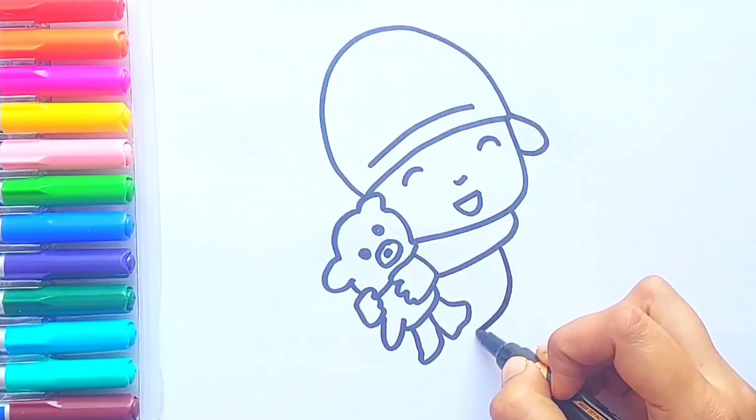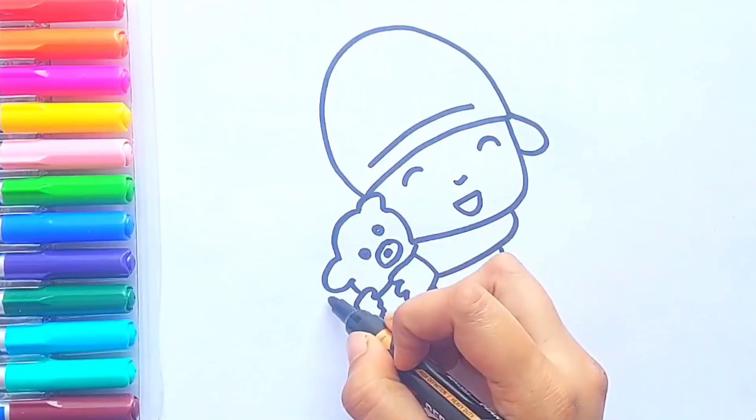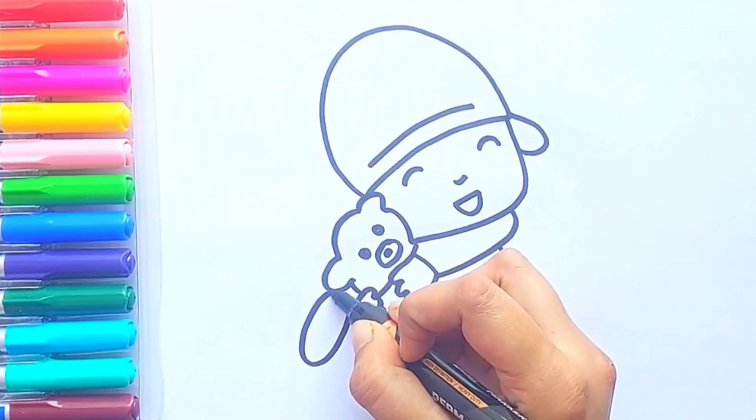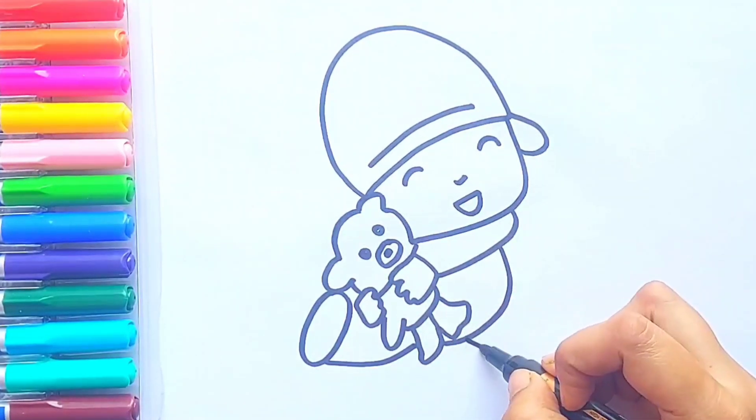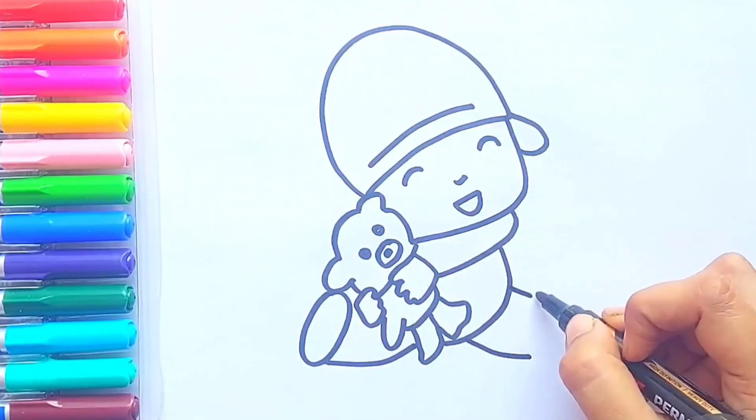Great! Now I'm going to draw Pocoyo's body, his leg, and now I'm going to draw his other leg.